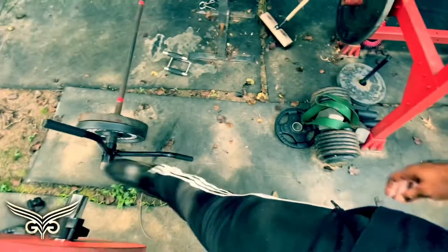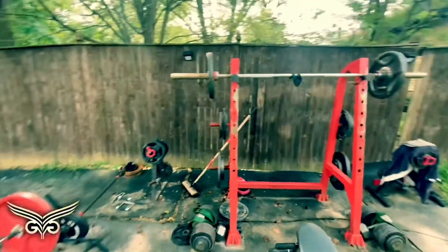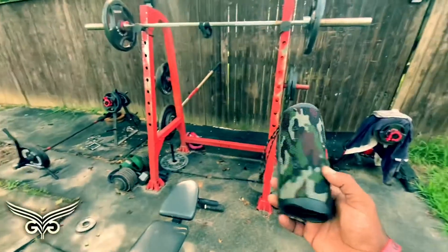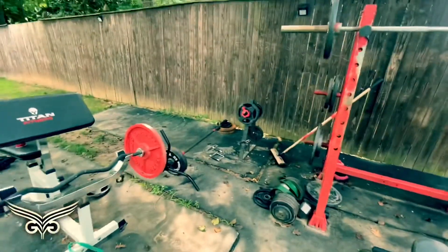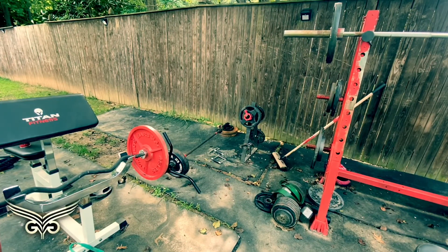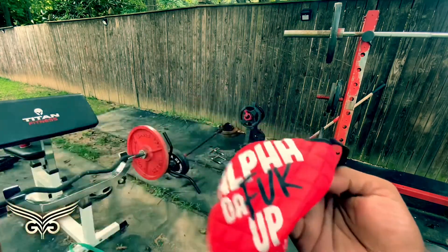We got the back session going on, you see it. We got the bars, the close grips, we even got the cable machine. We done upgraded a little bit, even got the sound system. So real quick, we're just gonna do a quick outside-in-the-yard back workout, show y'all what time it is. I haven't made a workout video in a minute. Before I start — wear masks, people. It ain't that difficult.